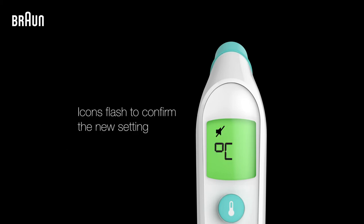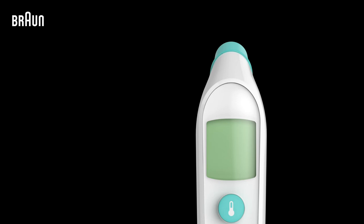The selected icons will flash on the screen to confirm the new setting. The thermometer will turn off automatically.